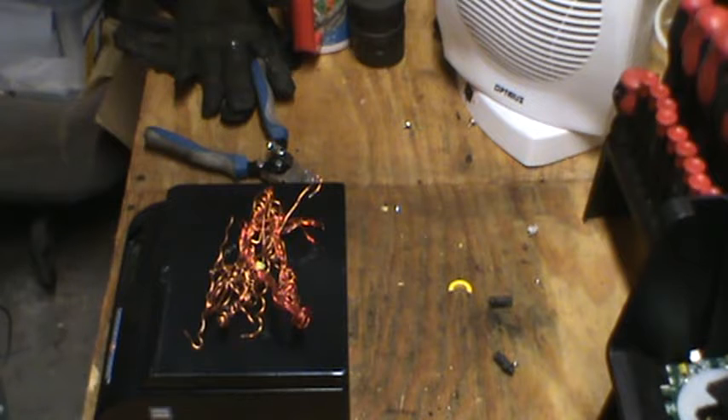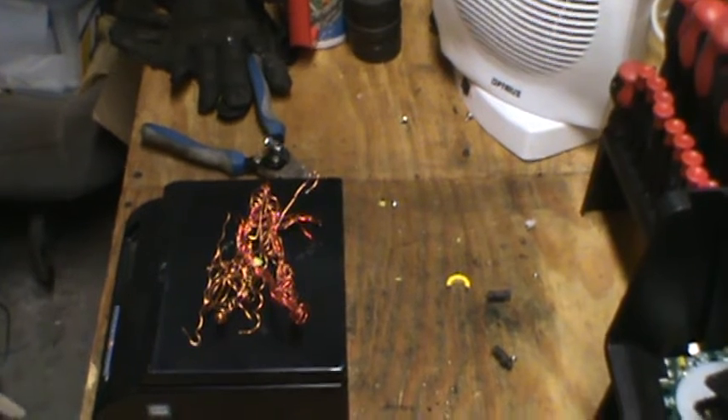So that's it for a power supply. Hope you enjoyed the video — comment, like, subscribe, and stay tuned for the next one. Thanks.